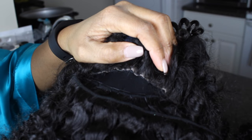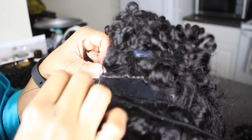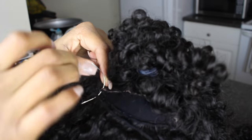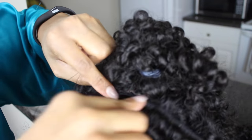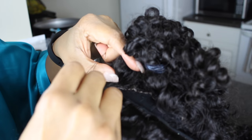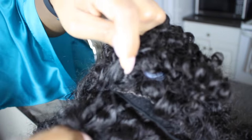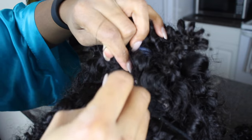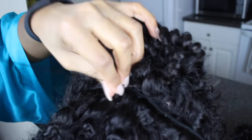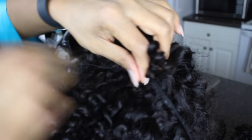We have finally made it to the top. There is about an inch of space left and I'm going through the weft, and now I'm going to stitch this last piece of the bundle as close as possible to the back of the lace frontal. We're doing pretty much the same method we used when stitching the sides of the frontal. We want to make sure it looks really seamless so no one knows where it ends or begins.